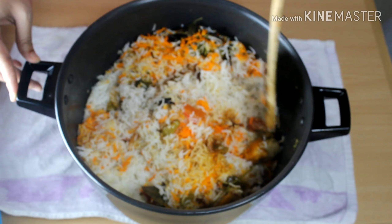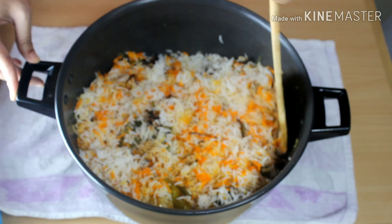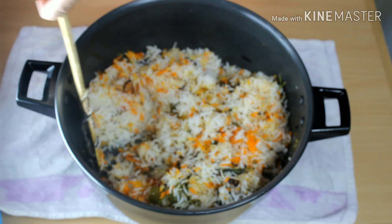It didn't take much time to make this yummy biryani. Once you are ready with all the ingredients and chopped vegetables, you can make it within 40 minutes.